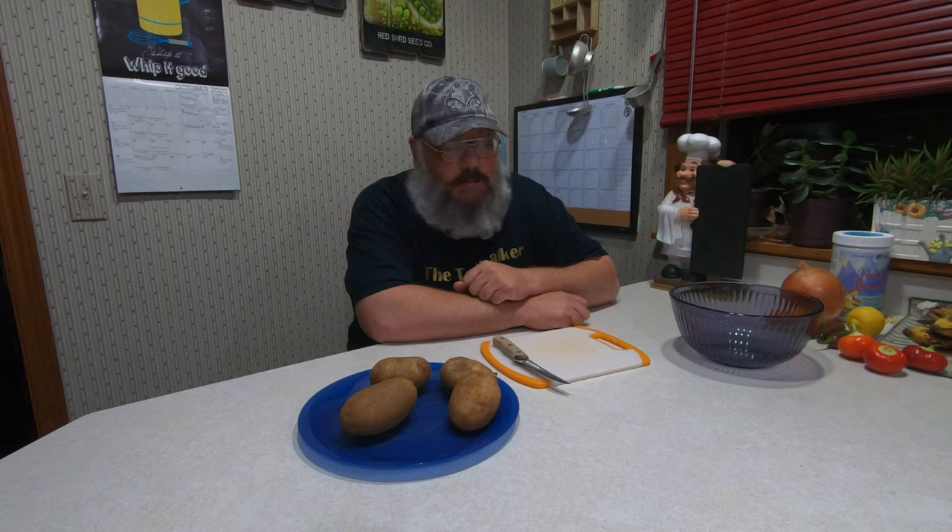This time we're going to dehydrate potatoes. Hopefully, unless I've left something out, this should be the last thing we have to dehydrate to make our stew. The first thing we're going to have to do is peel these potatoes.